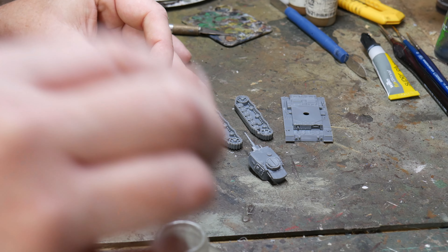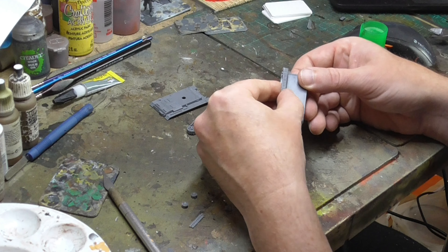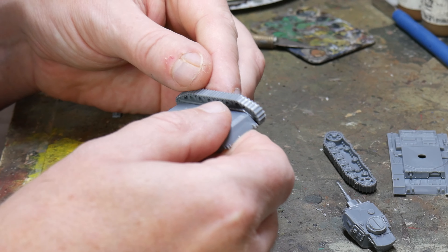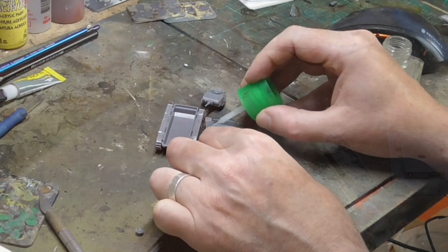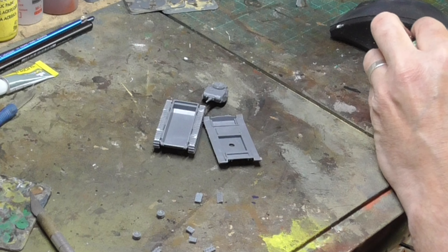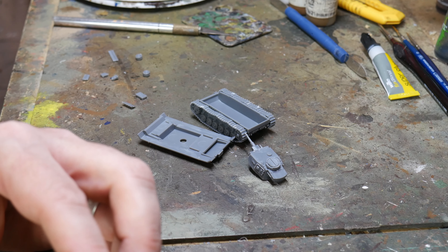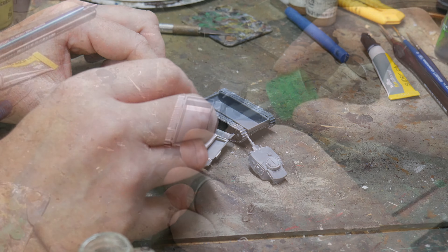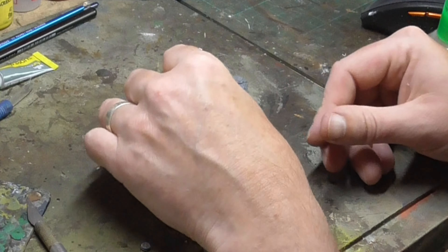I think PSC changed their tracks after a lot of people complained about the earlier kits being too difficult, with each track having two parts. These one-part tracks are really nice and they work a treat. With the tracks in place it's time to seal the hull with the upper part. The location for this is obvious and it fits perfectly with no mess on the joints. I use a little liquid cement brushed over the joints just to add some strength.